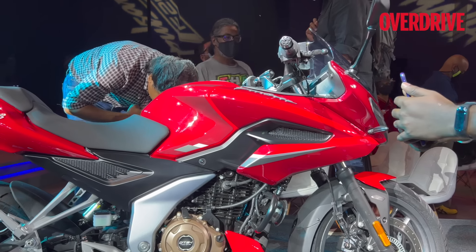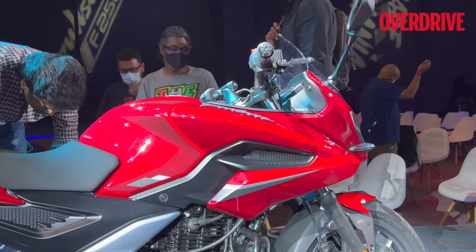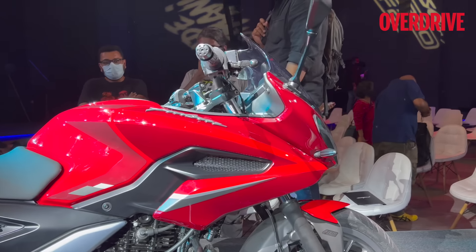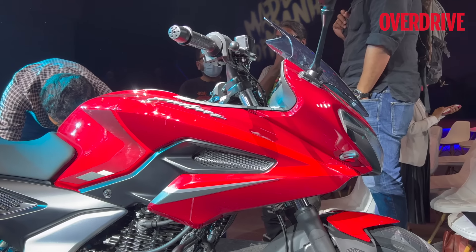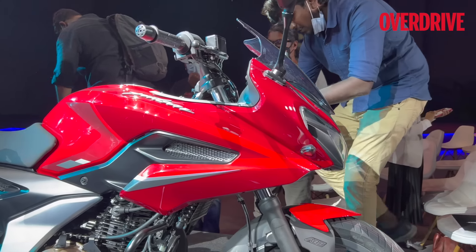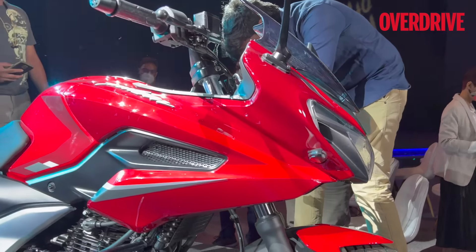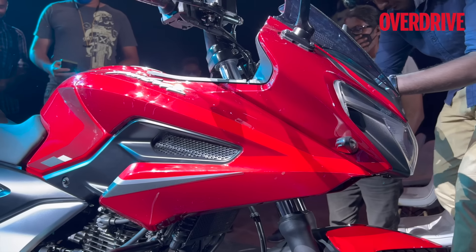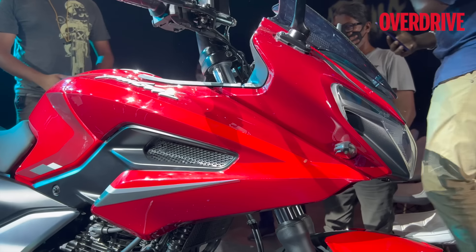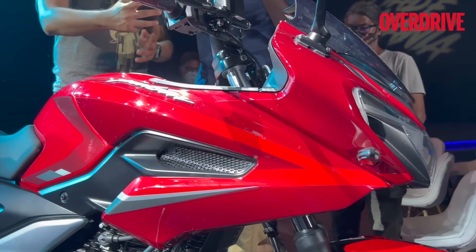Let's take a look at the design. This is the F250 — that's the branding at the rear. The 'F' essentially stands for the fairing; it's got that quarter fairing, semi fairing, whatever you want to call it. The design has been carried forward from the 220F concept, but it's an all-new design — much sleeker, with much stronger and more prominent lines.